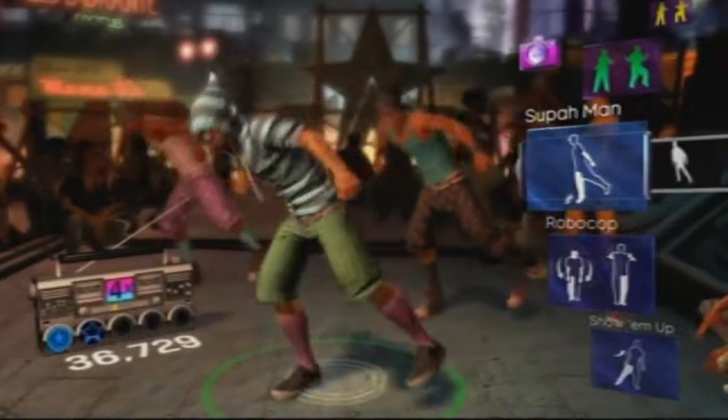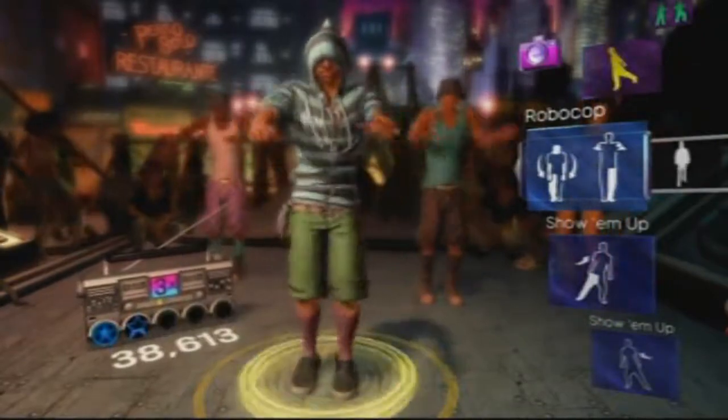So overall, if you like rhythm games like Guitar Hero and Rock Band, then I highly recommend this. But I have to warn you — this game is educational, and you could risk actually learning how to dance.